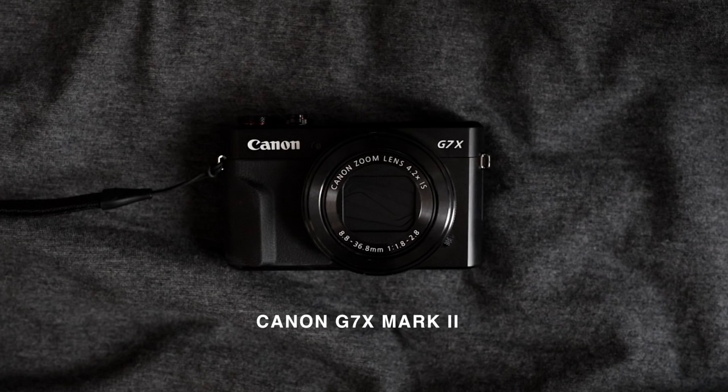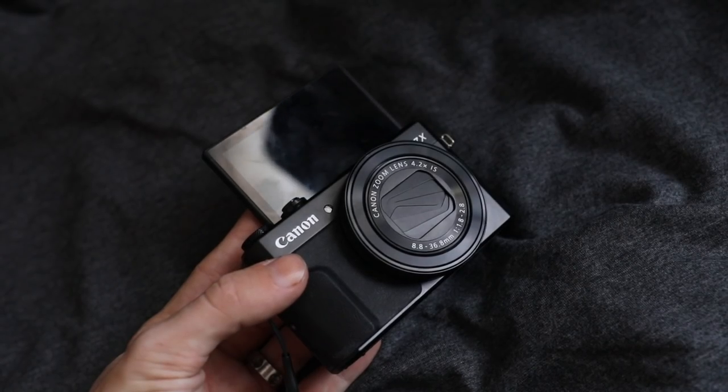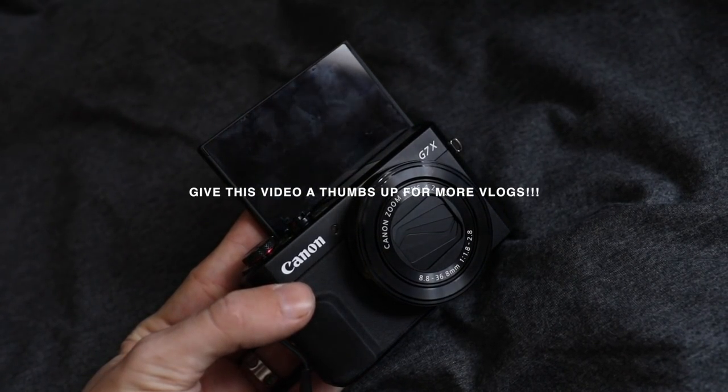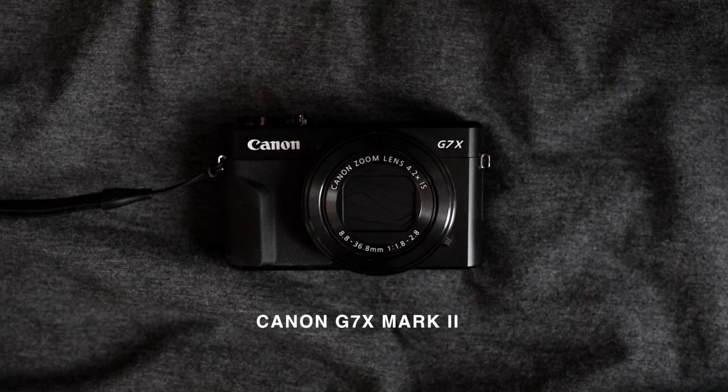I also can't forget about my vlog camera — this is the Canon G7X Mark II. I actually just recently got it so I haven't done much with it yet, but I do plan on creating some vlogs in the future and this is the vlog camera I'll be using. I love the flip up screen. Here's a quick little vlog sample so you can get an idea of what this camera looks like.